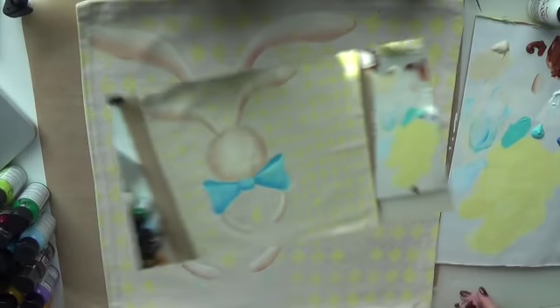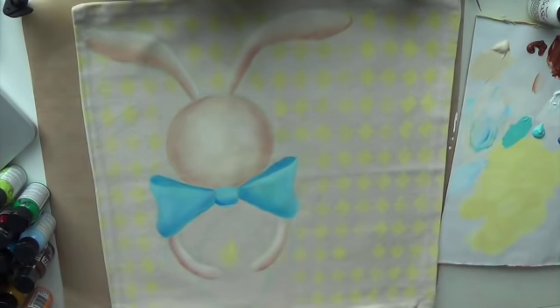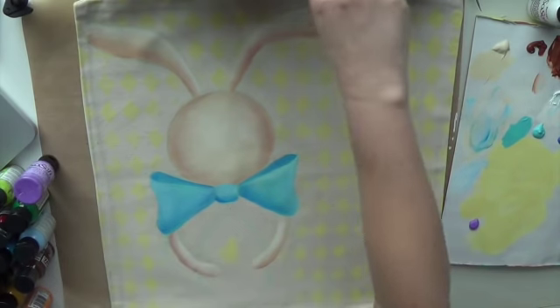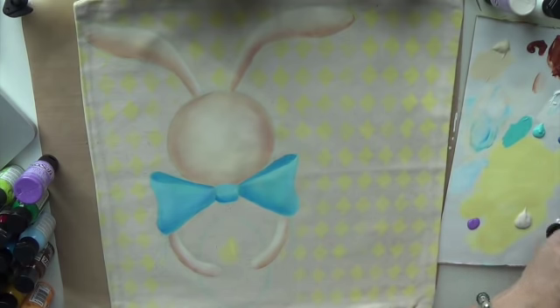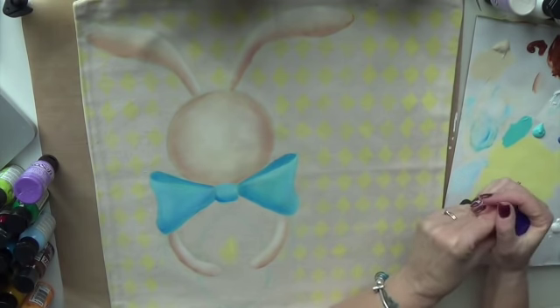I've decided I don't want to do the bunny the same color as everybody else — I'm going to do them purple, just because it seems fun. Getting out my purple and transparent medium, a nice big pile, and of course white. I'll use Dioxazine Purple as my shading color. There is a limited palette in the DecoArt So Soft paint, which is actually nice — it just gives us easy choices without too many colors to choose from.